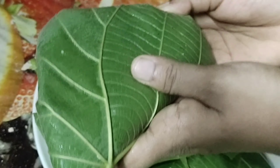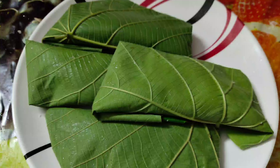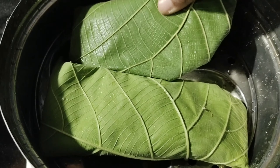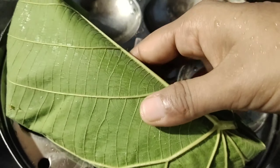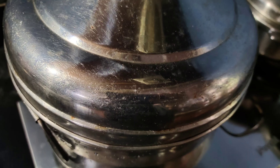Here I have made 4 addas and now they are ready for steaming. I have used an idli vessel for steaming. On the lower portion I have kept 2 addas, and on the upper portion another 2. Cover it and wait for 20 minutes.